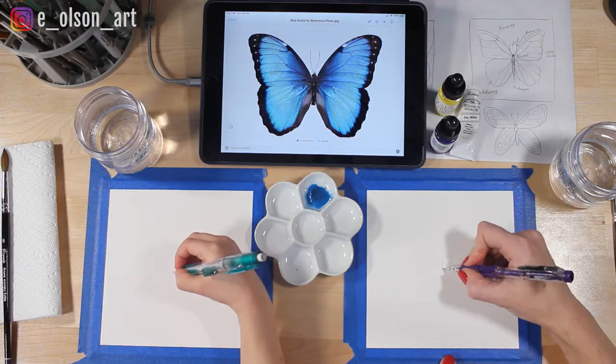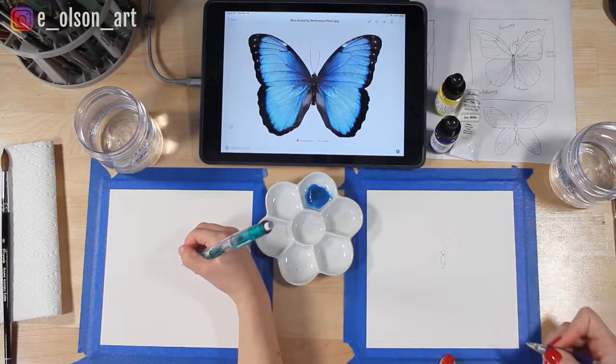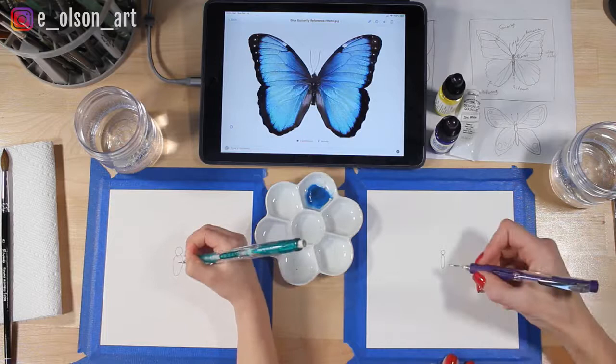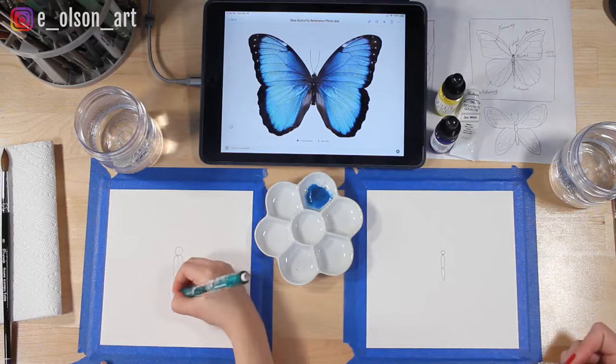The head is just a little circle on top of the thorax, which is a little oval. Go ahead and try — is that the thorax? And then the head. The bottom part of the butterfly's body is called the abdomen. Good, okay, so we've got our butterfly's body.